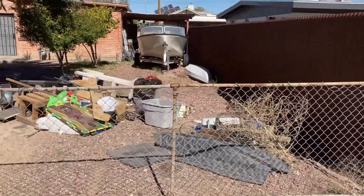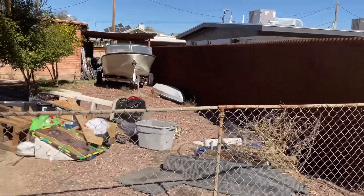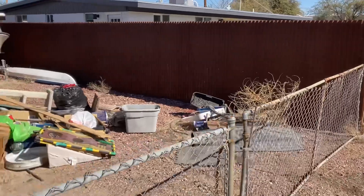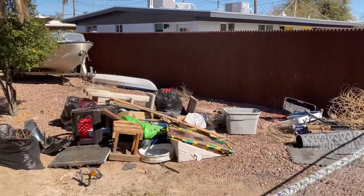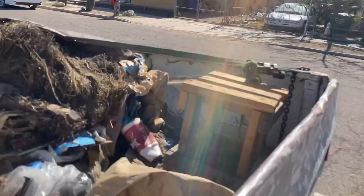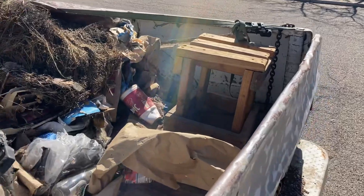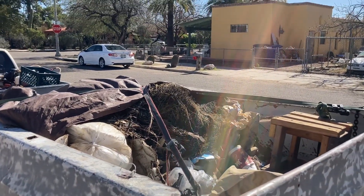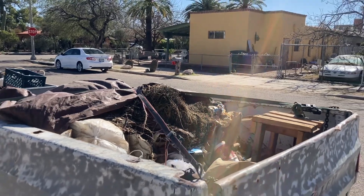For our second load of the day, we just pulled up to the property. You can see it's basically just trash. I do have all this space here in the back. I'm going to fill this up with the bulky stuff. And if I need to, then I'll pull off the tarp and load the rest of it underneath.